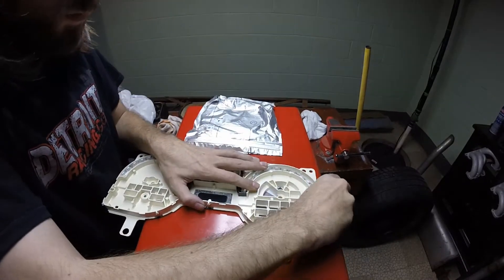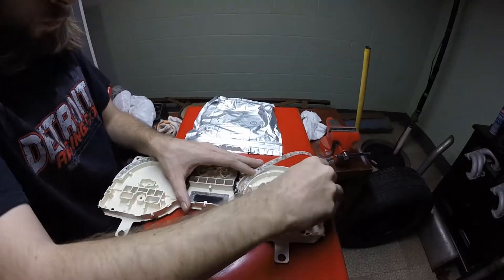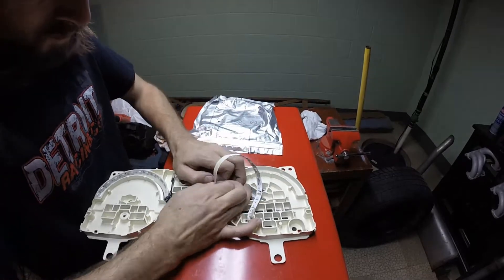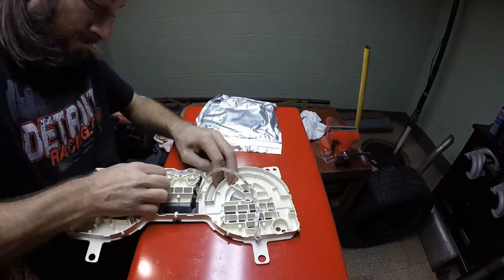I didn't show the process of desoldering the LEDs because that will be an entirely different video — when I filmed this, I had already finished this mod a few months prior. I'm pulling my old lighting out and redoing it all over in order to create this video.